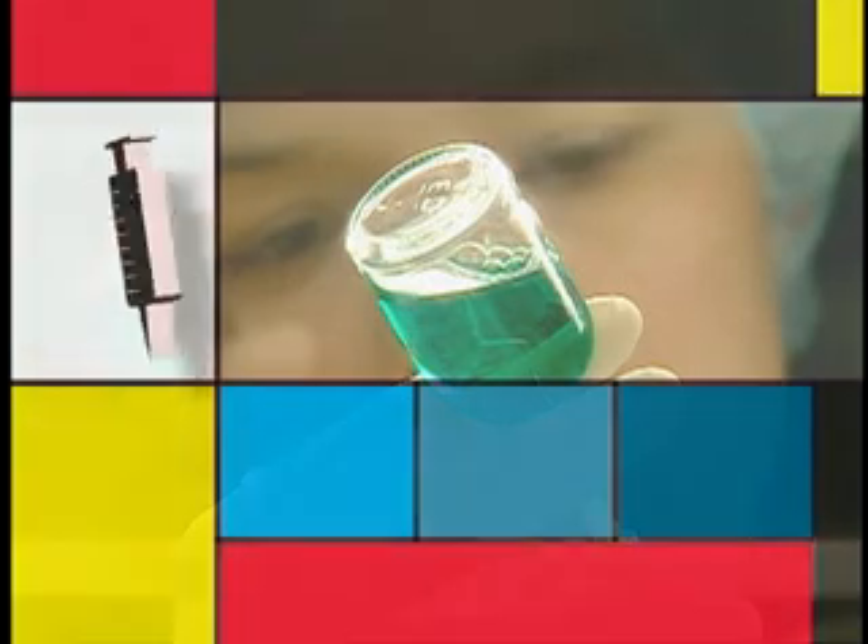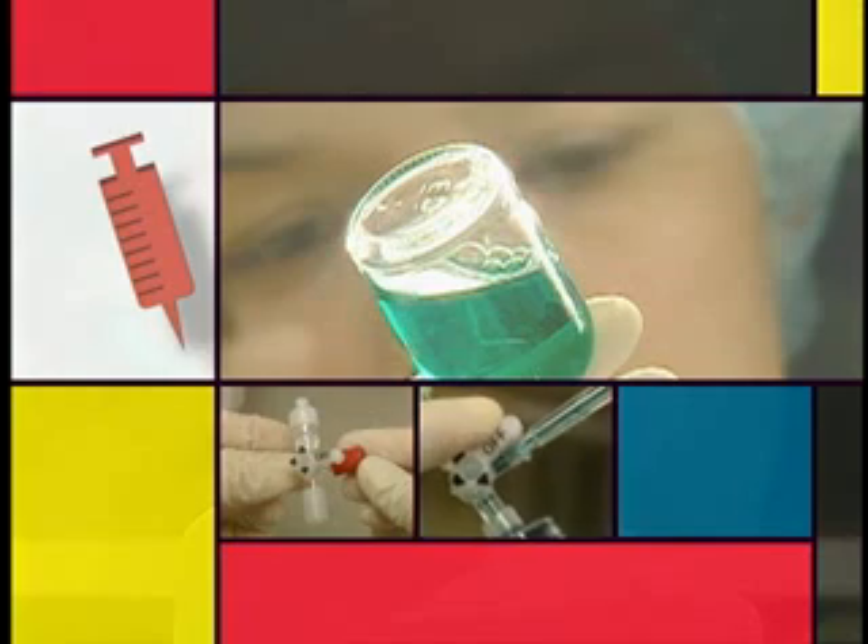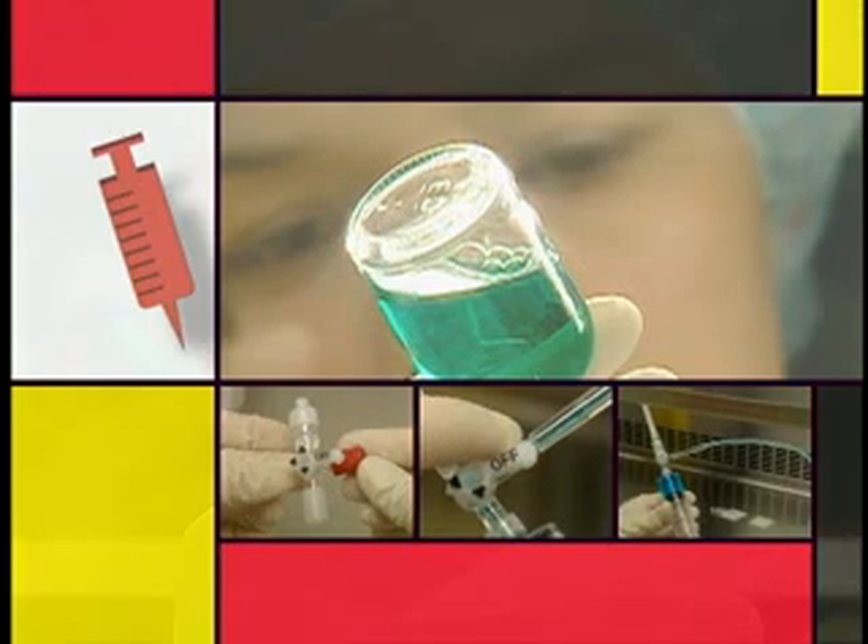A multiple additive set can be used to facilitate the reconstitution and withdrawal of solution from several vials of the same medication. We will look at how such a device is used next.